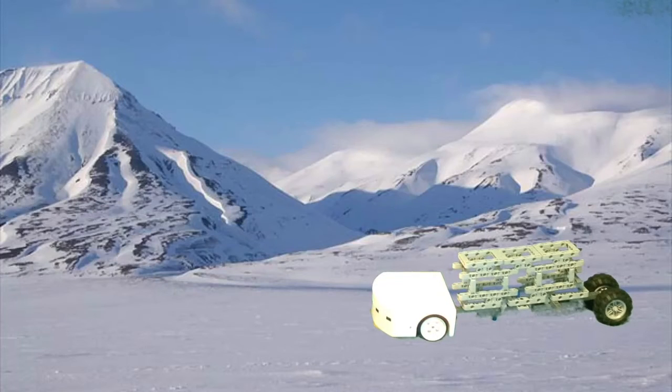Rainbow Penguin is meant for carrying penguins from the Arctic to cool places, not where global warming is happening.